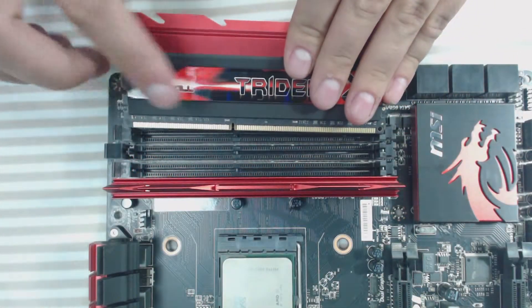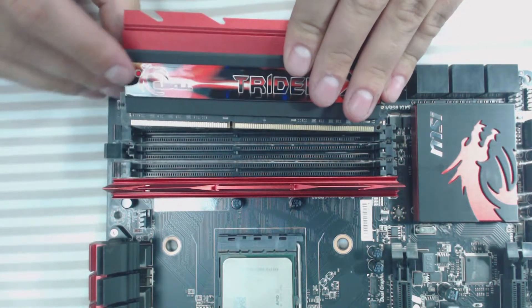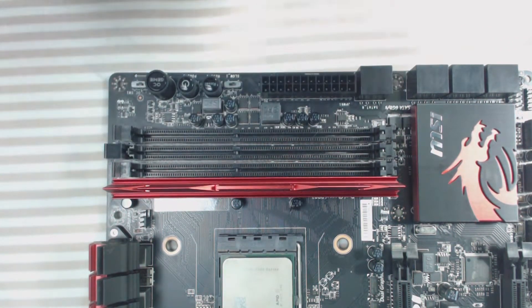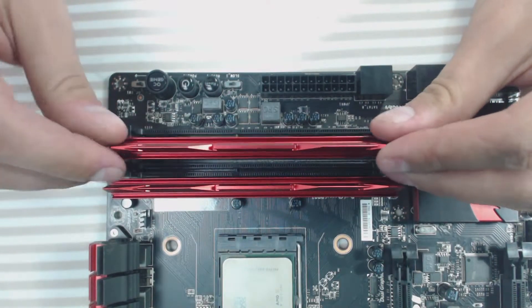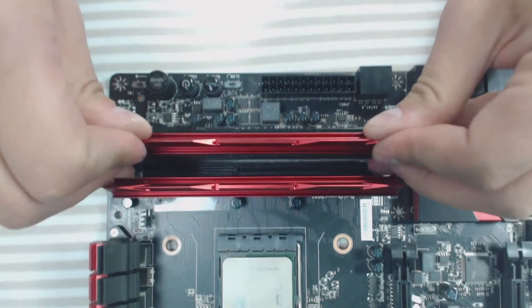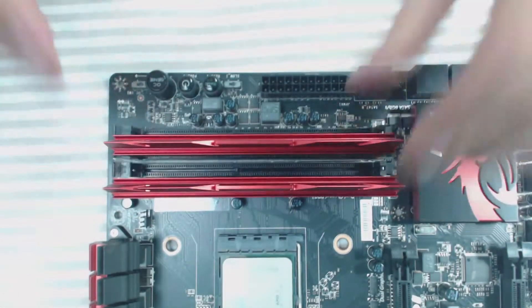Just like I said before, make sure that the notch in the RAM matches the notch in the slot, and also make sure you're lining the RAM up with the top and bottom gaps. Press down firmly until you hear two clicks, and you've got it.